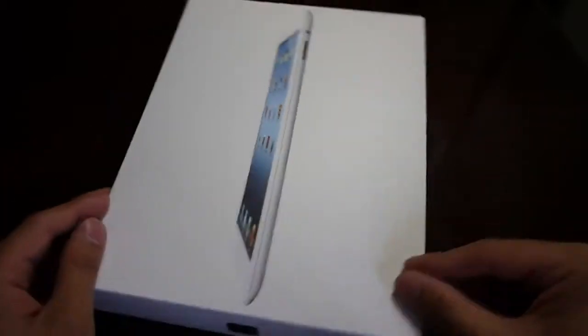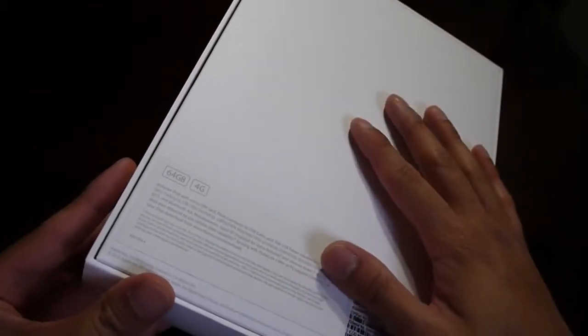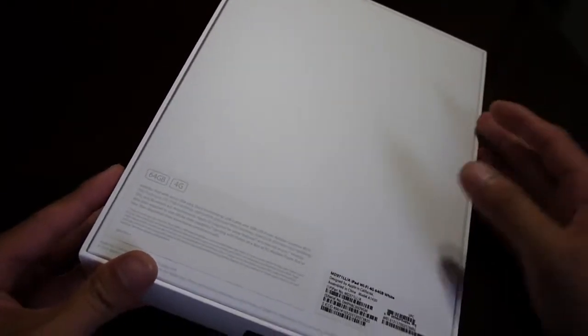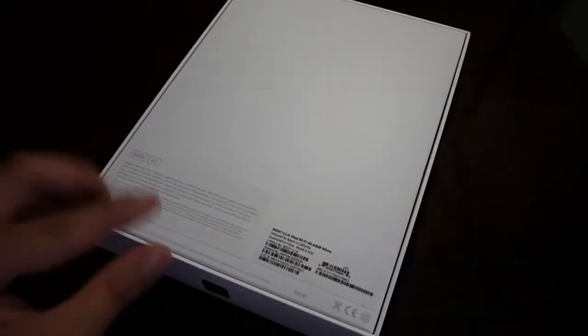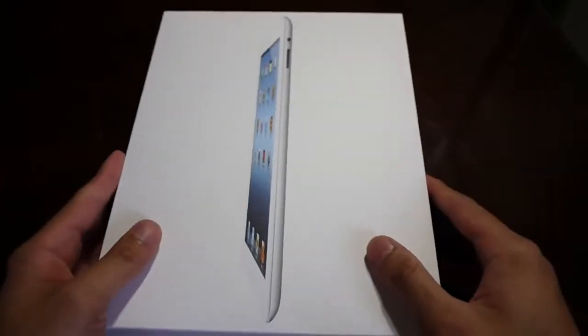In terms of packaging, very similar to its predecessor — same size box, looks, everything about it is pretty much intact. You get a really nice profile view of the tablet showing off its streamlined construction. On the front you have a logo for iCloud, on the side 'iPad', and on top the Apple logo. On the back, you have pertinent information as to which version you're getting. The one we have here is the 64 gigabyte 4G LTE version for AT&T. They also have Wi-Fi only versions in 16, 32, and 64 gigabyte capacities, and a Verizon version for their 4G LTE network. Very clean and straight to the point, just like the iPad 2.